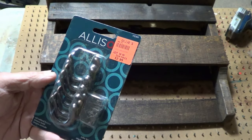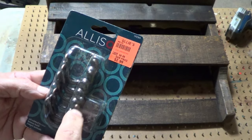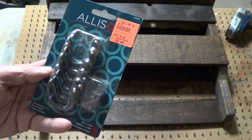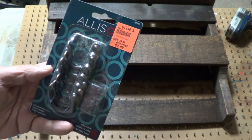I picked these up at Ollie's. They sell them for $2.99 for 6 coat hooks. They're called robe hooks, but they'll work for our coats. Let's attach them.